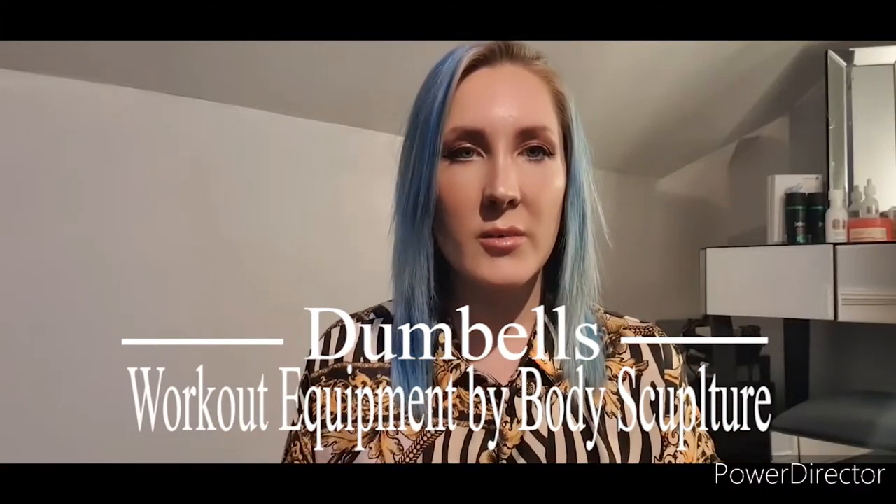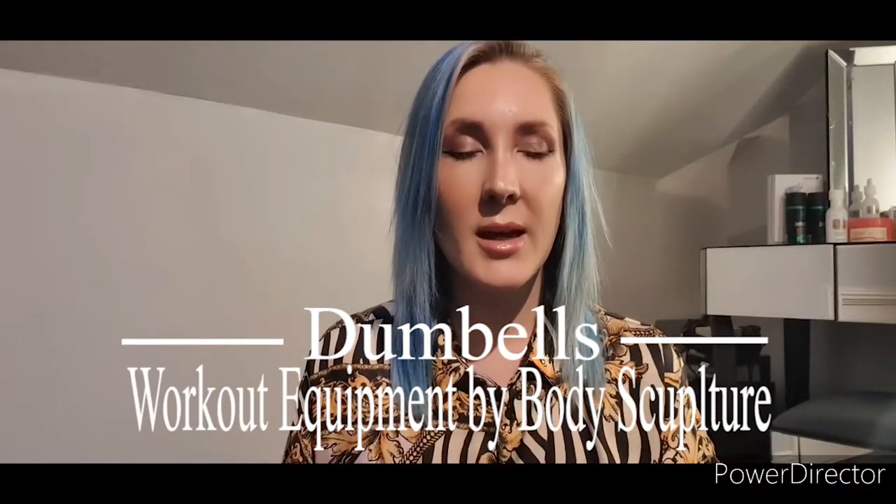Hey guys, my name is Laura and welcome to my YouTube channel. Today I am going to be reviewing a smart dumbbell set from Body Sculpture, so let's go!